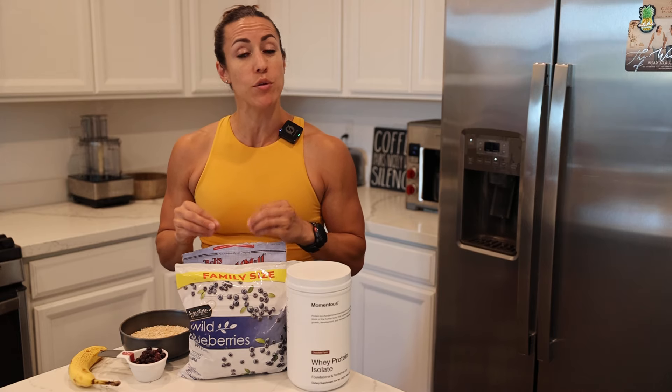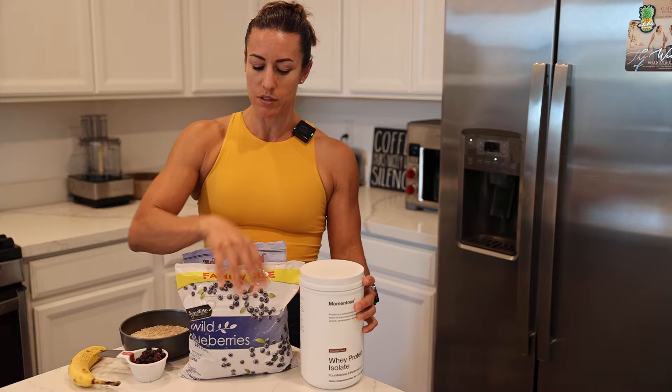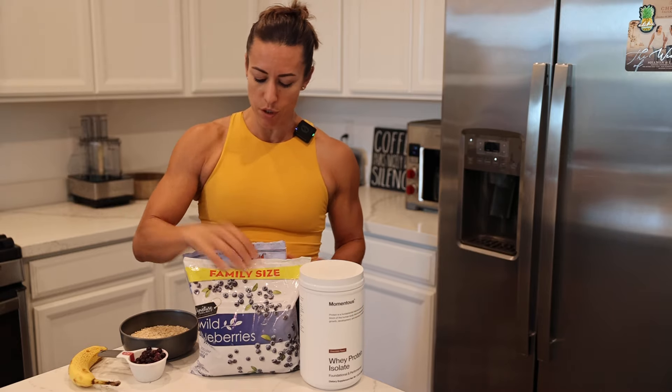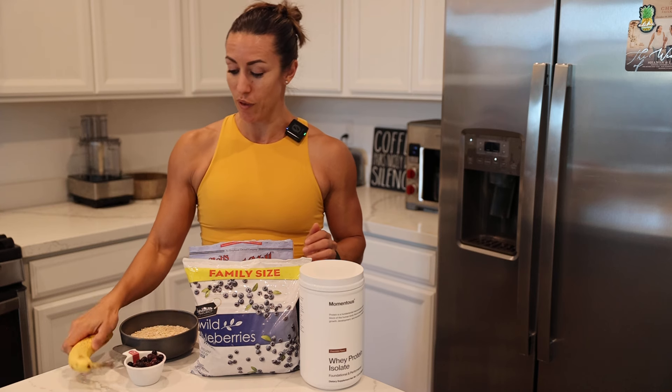If you struggle to get breakfast in because you're trying to get out the door, save this video. We're going to do a quick little meal prep that you can utilize for yourself and your family. You're going to need a few items: protein powder, some sort of fruit — blueberries is my go-to — some oats, and then an extra piece of fruit if you'd like.